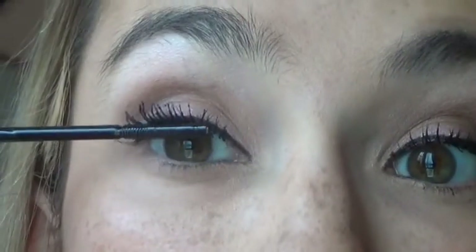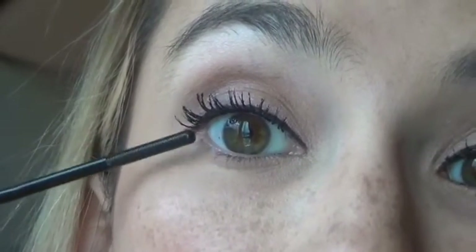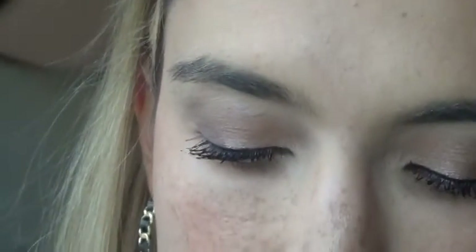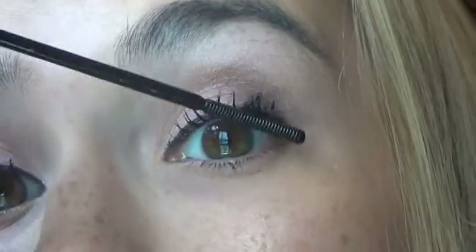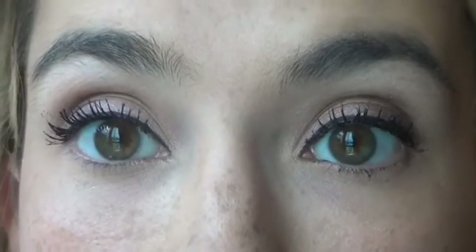So I'm going to zoom you guys in. I know my eyebrows aren't the best, but anyway, let's get into it. So I'm going to apply it just like you would mascara. So that is one coat, and then I'll do the other eye. Now that the cleansing oil is on my lashes, I'm going to let it sit for a little bit.